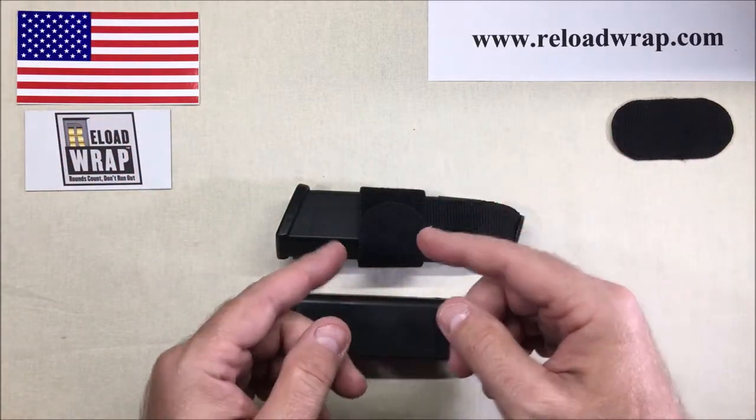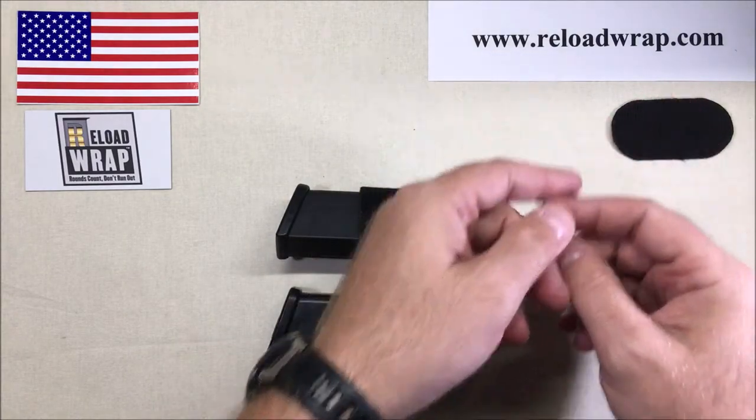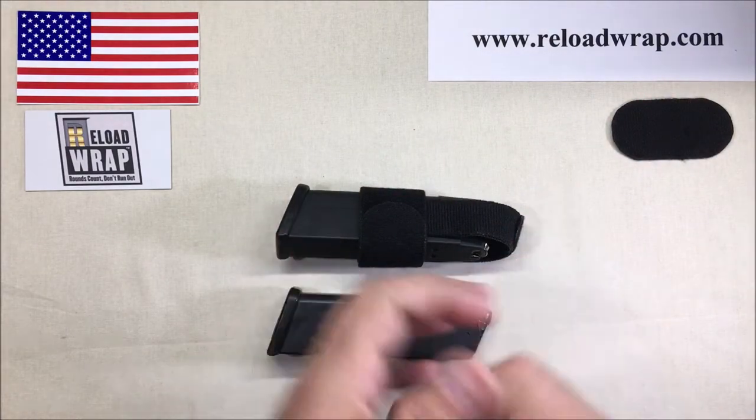Again, Glock .45, 10 millimeter, and any of the equivalent-size handguns — here's the holster for that. Thanks for coming back. If you want to check out the Reload Wrap holster, come to reloadwrap.com. Thank you for your time — appreciate it.